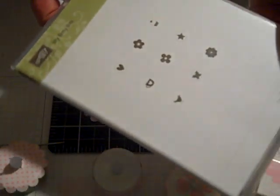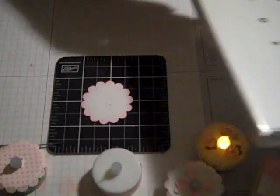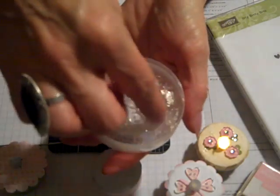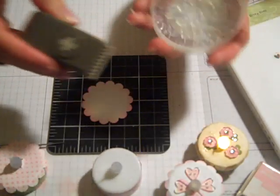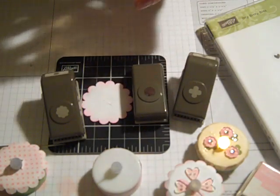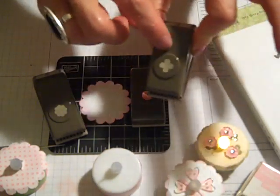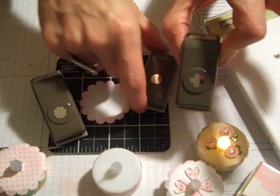Here is from the Summer Mini the Itty Bitty Bits stamp set. There are coordinating buttons that you punch out, and it has punches that match as well. There are three punches that come in that set — it's a punch pack. So you get a flower, a small circle, and a little kind of crossy-looking clover from that.